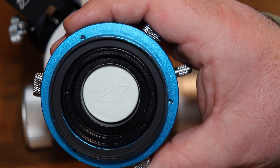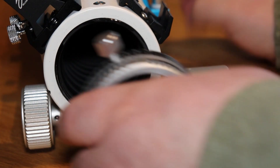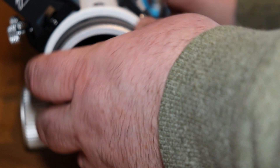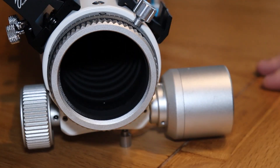Next up, we put the focal reducer on. That would just screw into here, where the other one came from. Let's take it easy, try not to cross the threads, get a feel for it once you feel it. Give it a little bit of a nip up — I don't want to go too crazy, but that should be good.